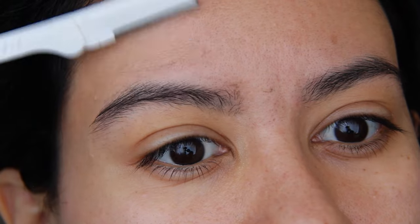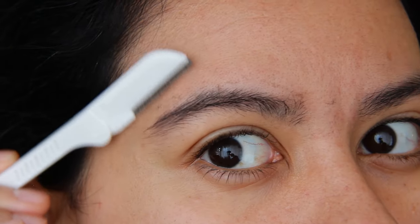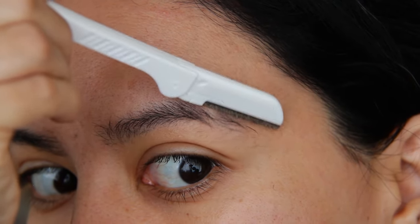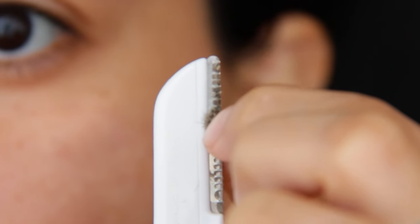It's okay — you don't have to do this. It's something I like to do because I find that it helps my skincare penetrate more evenly. It's not only removing vellus hair, but it's also removing dead skin cells and helping my skin cells turn over more quickly.